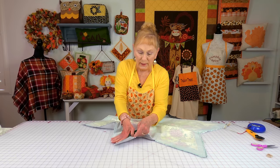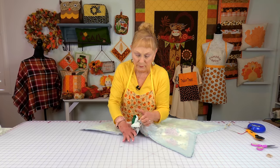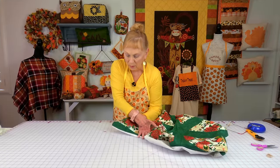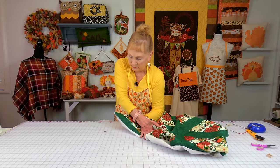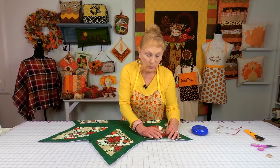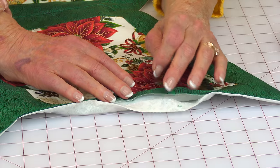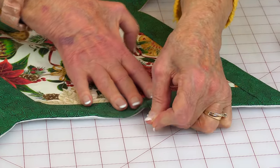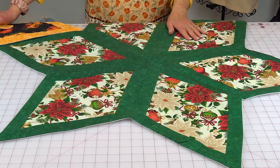Reach in through your opening and begin to turn it front side out. Then reach back in and poke all of your corners out. Give it a good pressing, making sure all edges are flat. While pressing, fold the opening edges inside a quarter inch and press along there — put a few pins to hold. Then stitch about an eighth of an inch away from the edge all the way around all of the sides.